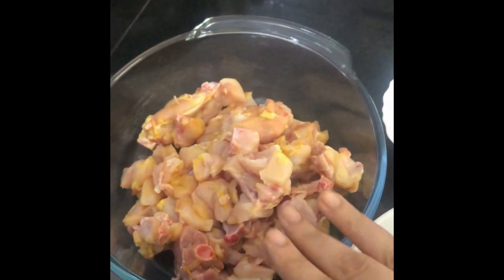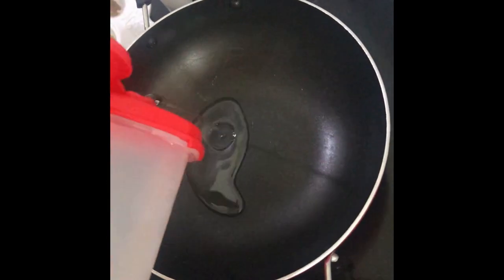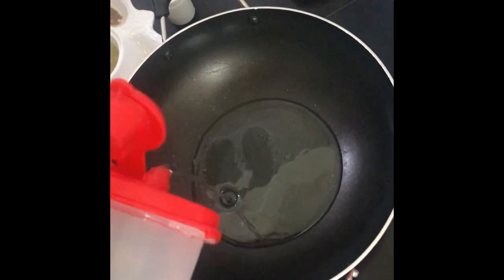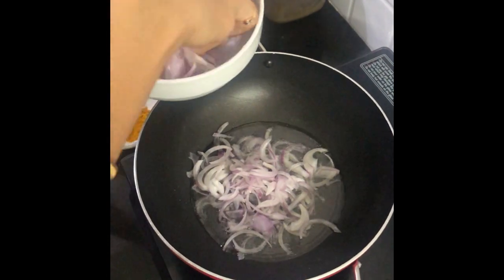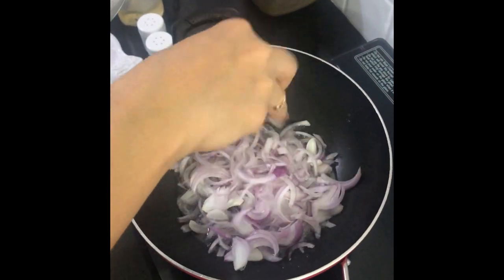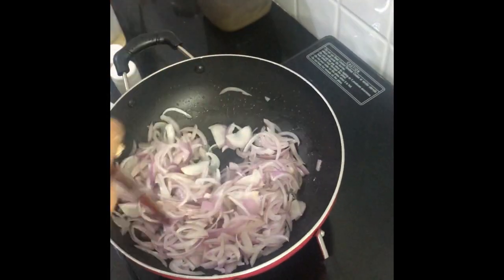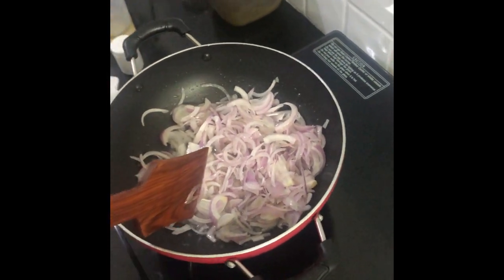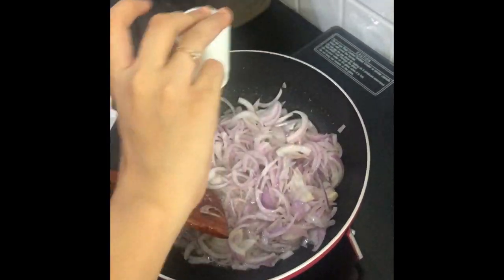Cooking oil, salt and pepper. So let's start — take a kadai, add in some 3 to 4 tablespoons of oil, add finely chopped onions, and sauté until it turns golden brown. You can add some salt which will speed up the process.